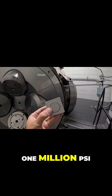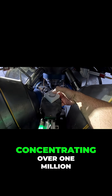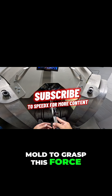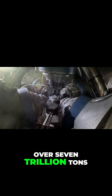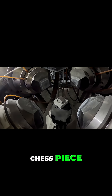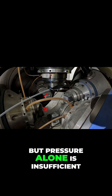One million PSI. The diamond press is an instrument of staggering power, concentrating over one million pounds of pressure per square inch onto the mold. To grasp this force, picture the full weight of Mount Everest — over seven trillion tons of rock — pressing down on something no bigger than a chess piece. That's the kind of impossible scale we're talking about here, but pressure alone is insufficient.